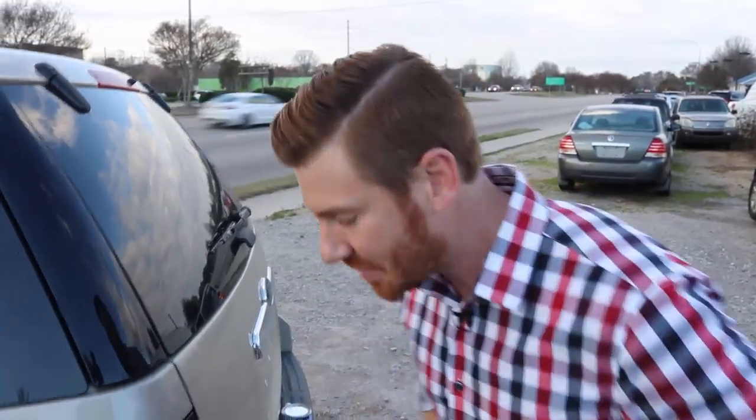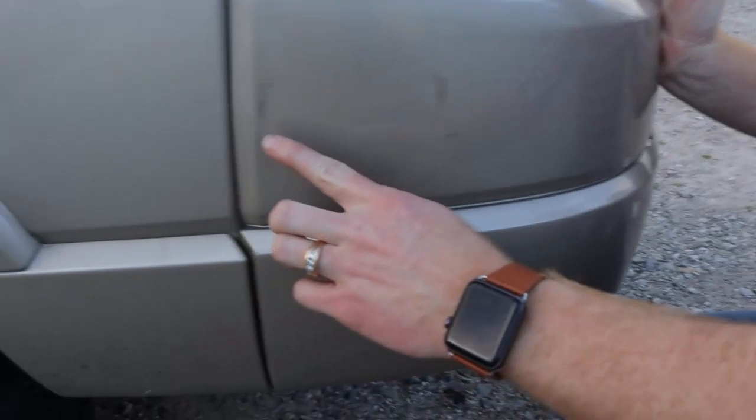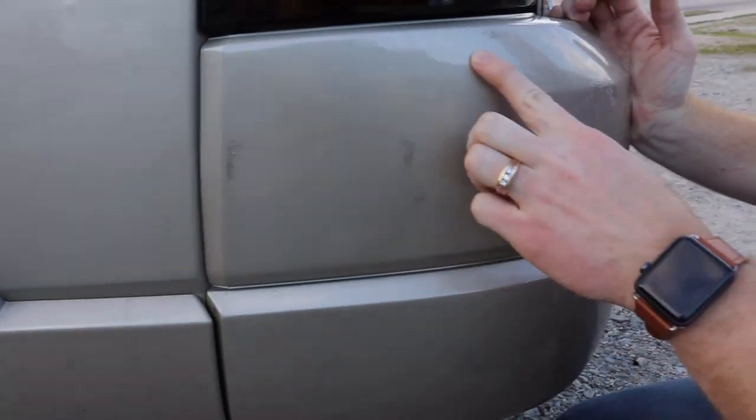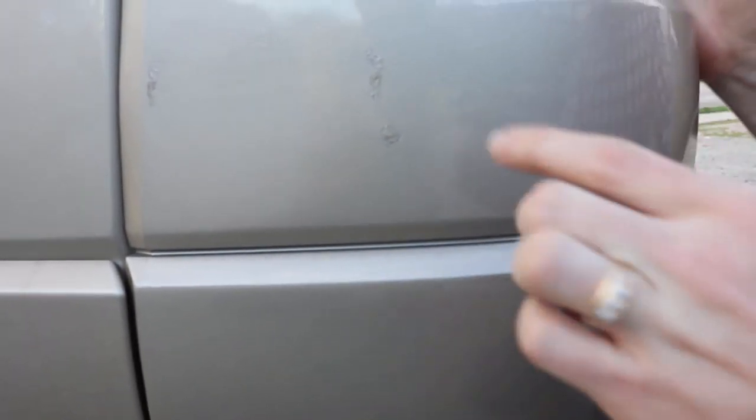All right, I'm going to show you our finished product now. We've let it dry just a little bit — it's probably still a little tacky to the touch. If you remember correctly, our spots were here, here, here, here, and we also had a little strip right here. You knew they were there because I pointed them out, and you can definitely see them — but let's zoom out real quick.